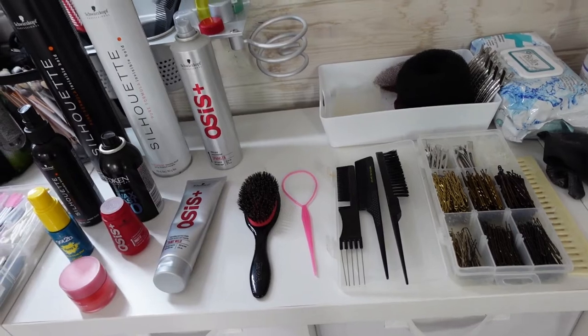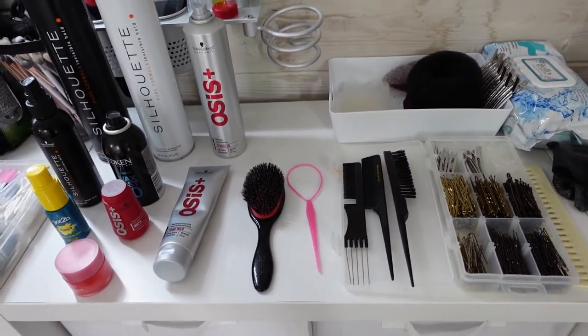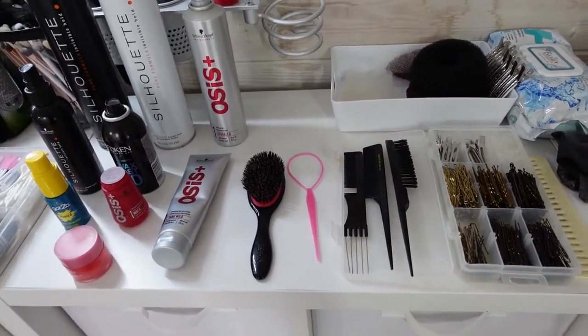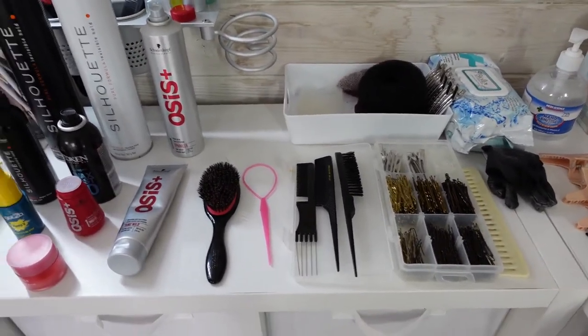That is my hair kit — hopefully that was helpful! Let me know what products you use and any recommendations you've got for my kit. Link your hair kits down below — I'd love to see what you carry. See you in the next video!